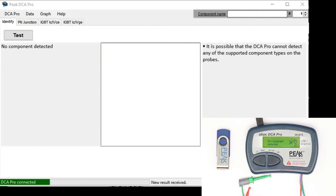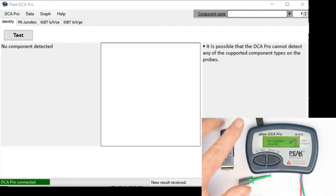Hi, this is Roger from Kankai Labs and today, as you can see, we'll deal again with the DCA75 Pro. I've left out until now the capabilities of this component tester when connecting it to a PC. We will split this review into two parts.